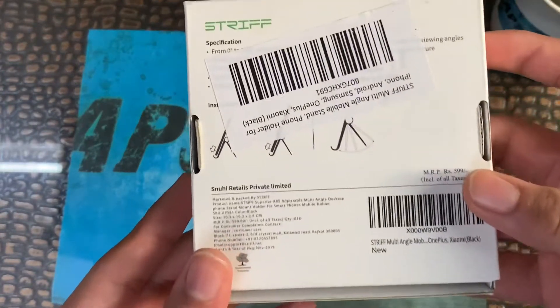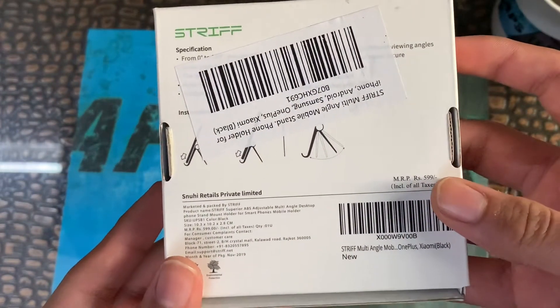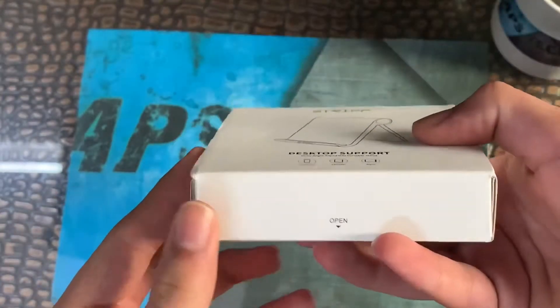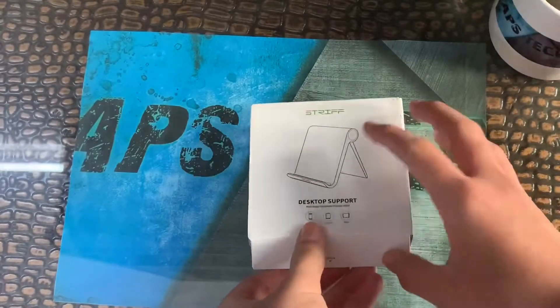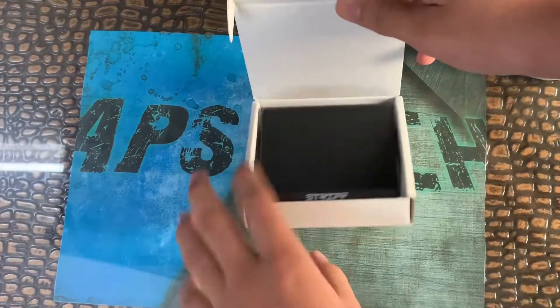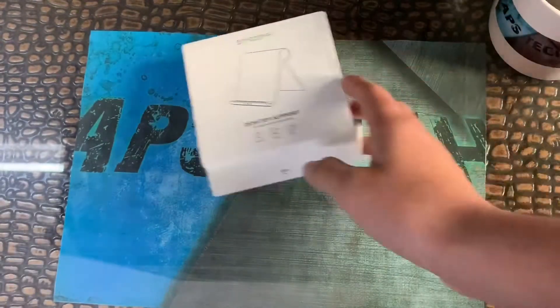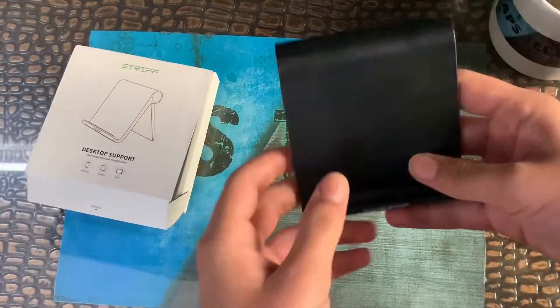You can see the box specifications and read them if you want. Let's open it without wasting any further time. Here is the stand — and that's all that's in the box. We'll keep the box aside and check out the stand.